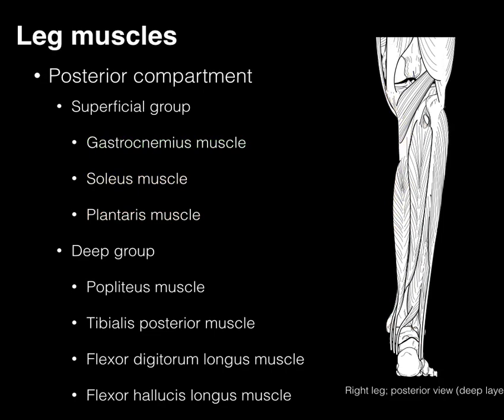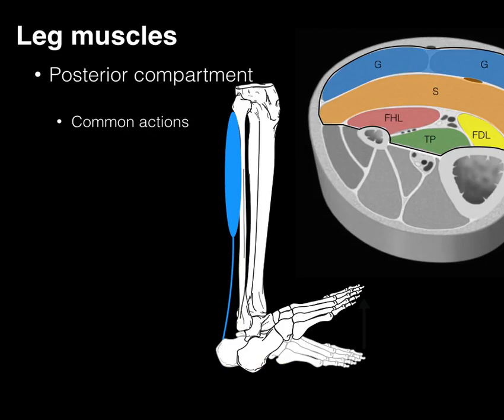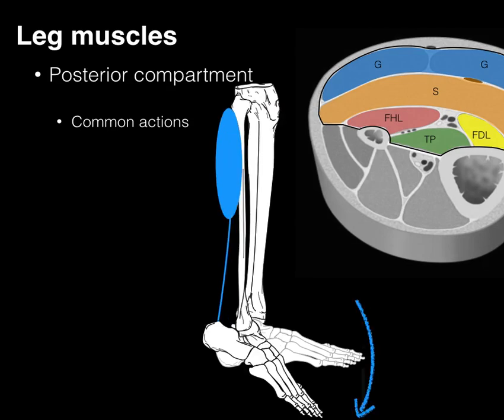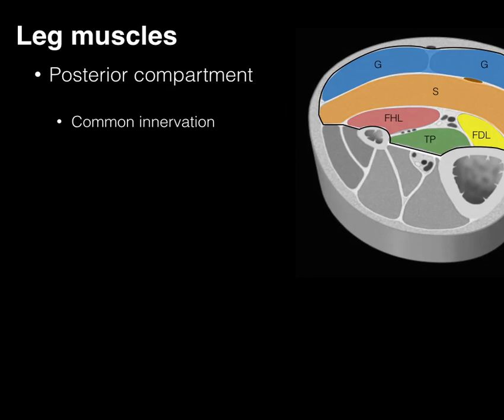Here we have all of those muscles — superficial and deep groups of the posterior compartment — color-coded for reference. The benefit of learning muscles in compartments is recognizing common actions: all of these muscles help with plantar flexion of the ankle joint, and all are innervated by the tibial nerve.